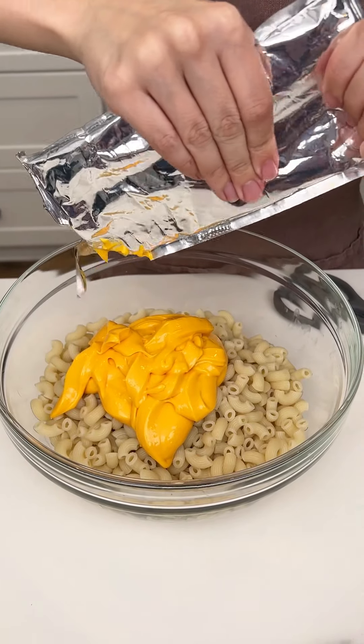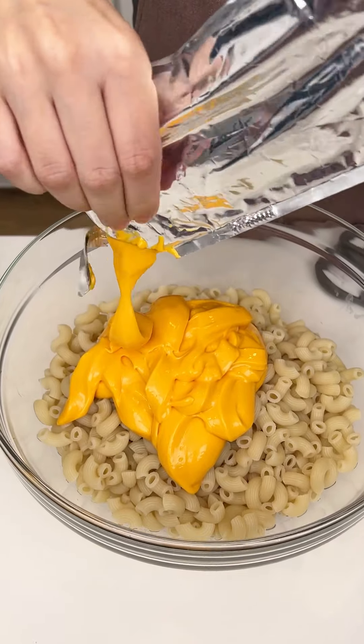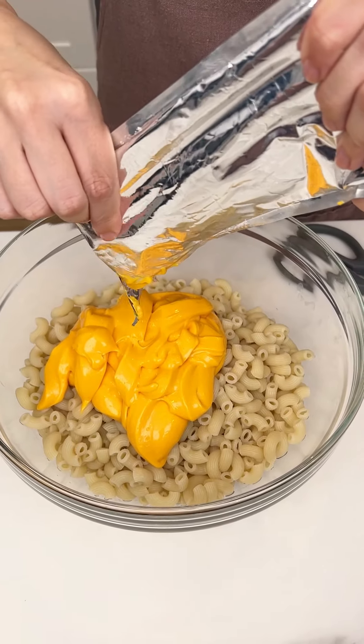This is gonna be a super easy and super delicious little game day appetizer, snack, lunch — whenever you want to eat it.